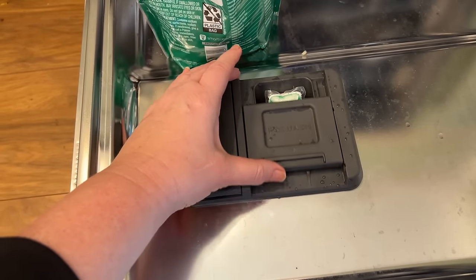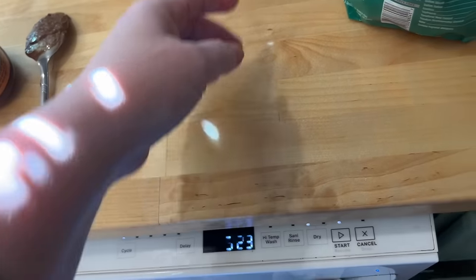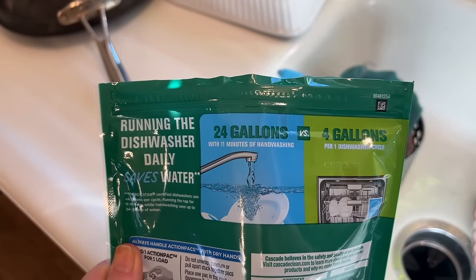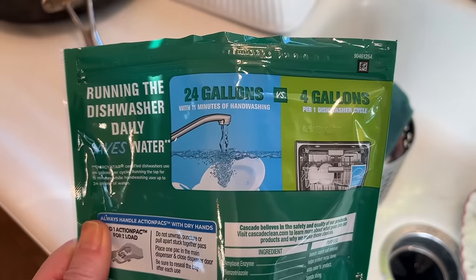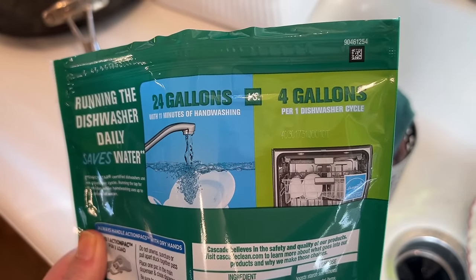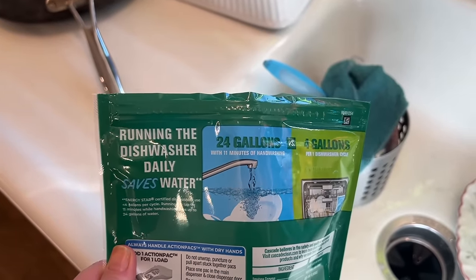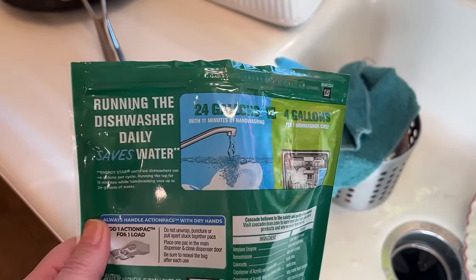So I'm closing the dishwasher door. Now look at this — 24 gallons with 11 minutes of hand washing versus 4 gallons per one dishwasher cycle. Is that true? I'm going to test and see if that's true or not.